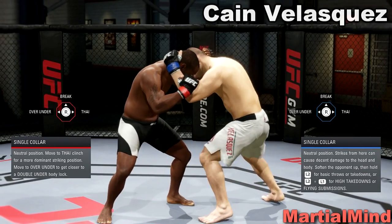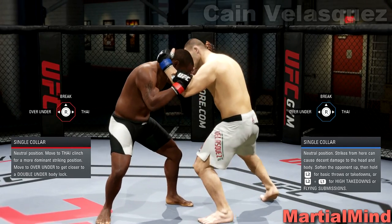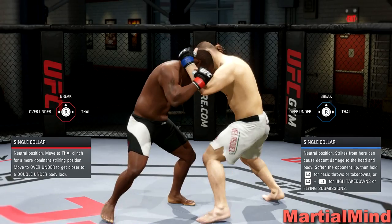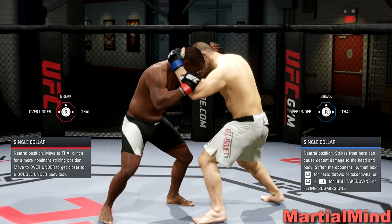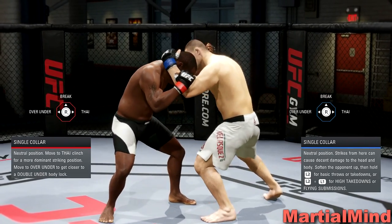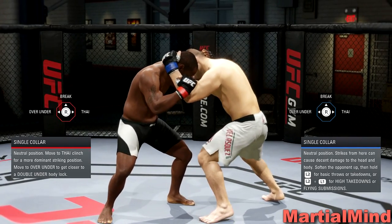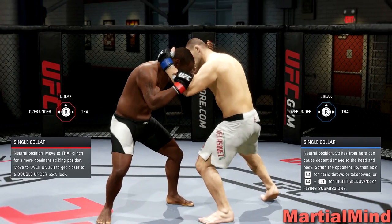That is it for the single collar clinch. If you have the game right now, go into practice mode and practice exactly what I just showed you — you'll see it's going to work 100% of the time. It's going to be tough to remember this in the heat of battle; the second you get into single collar, you might forget everything you've learned. But with practice it becomes muscle memory and you get really used to it.